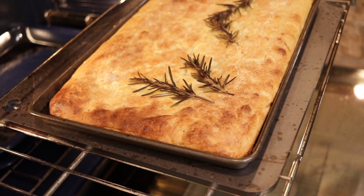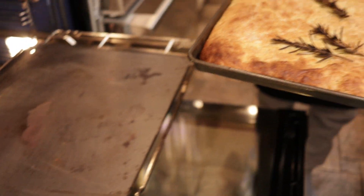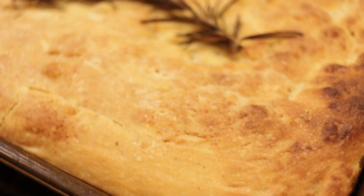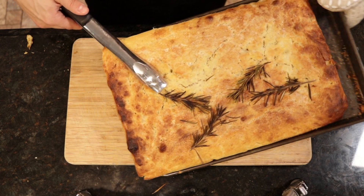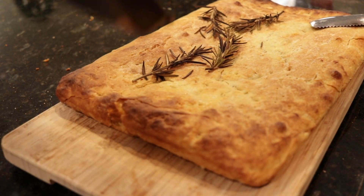As tempting as it is to bite into fresh bread directly out of the oven, it's really important that you let your bread cool. Not only to save your taste buds from melting off — the cooling process is really important for the curation of the bread crust. Letting it settle for a few minutes will help develop that really crispy crust. When you take it out of the oven, it's still continuing to cook, and when you cut into it, you're releasing tons of heat and steam still stored inside the bread. So if you cut into it too fast, you can end up ruining it.